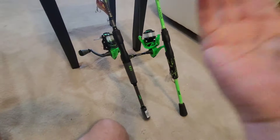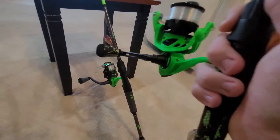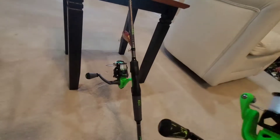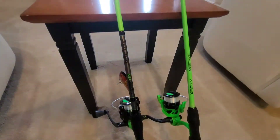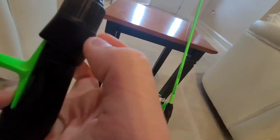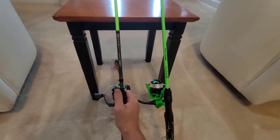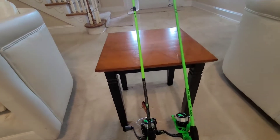Both of these rods are very good and very smooth — that's the main thing you want when buying a new combo. Both of these reels don't really make a lot of noise at all unless you put it up by your ear. I really like the designs of them. The only downside I don't like — and I've noticed this with a lot of Lews rods — is the possibility that you could break the plastic reel clamp that secures your reel. But other than that, great combos.